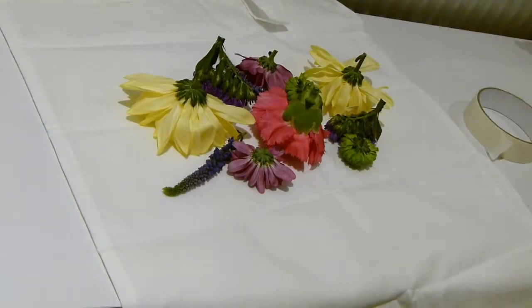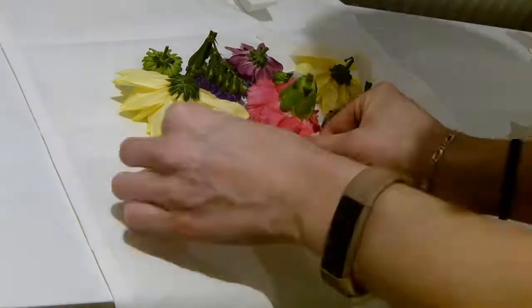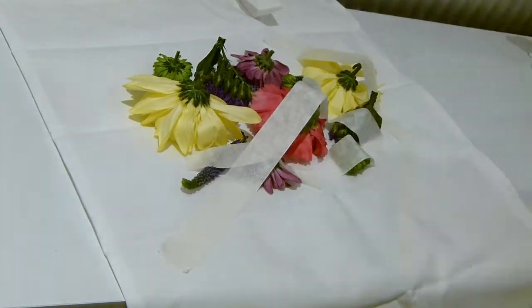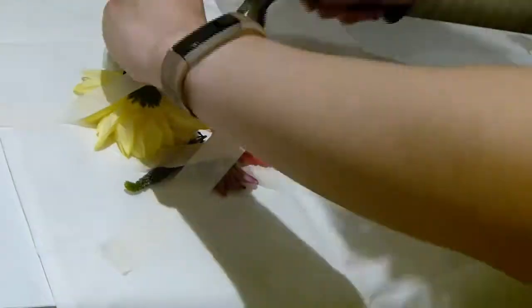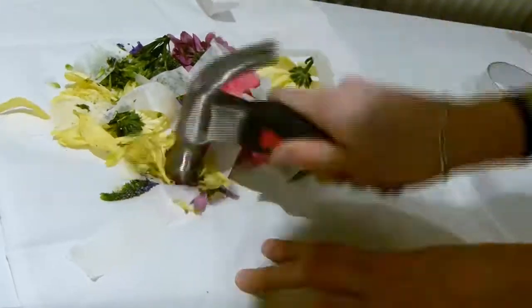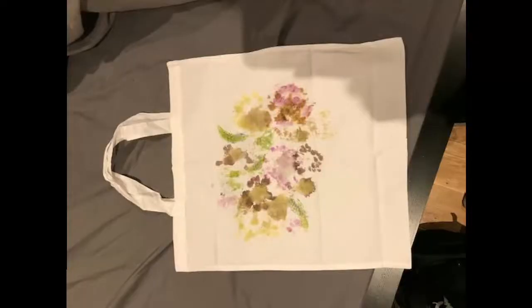This was so simple to make. All I did was cut off the buds and flower heads of the flowers, tape them down onto the bag, and literally hammer them to smithereens. It works much better if you put a piece of paper over the flowers before hitting them with the hammer, otherwise the flower petals start sticking to the hammer and make a bit of a mess. I then did a light spray clear coat of lacquer over it just to seal the flower design in, and I really love how it turned out.